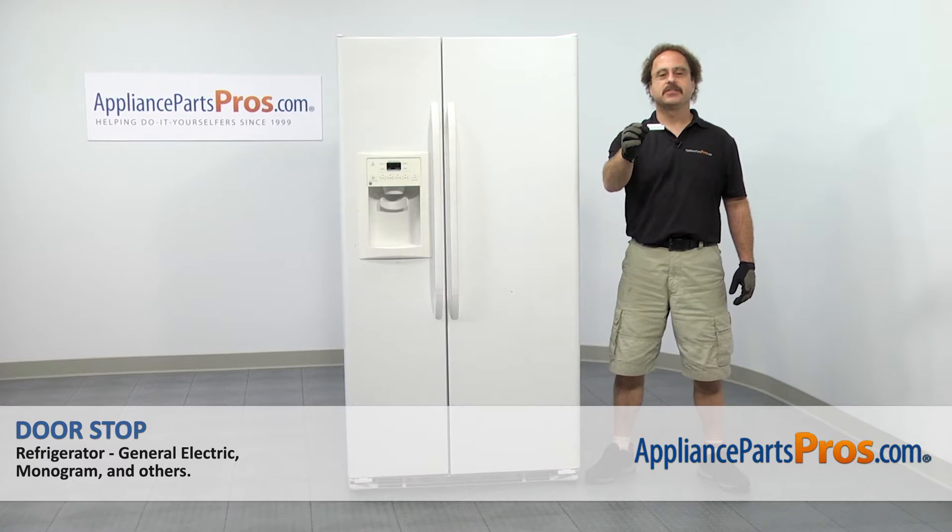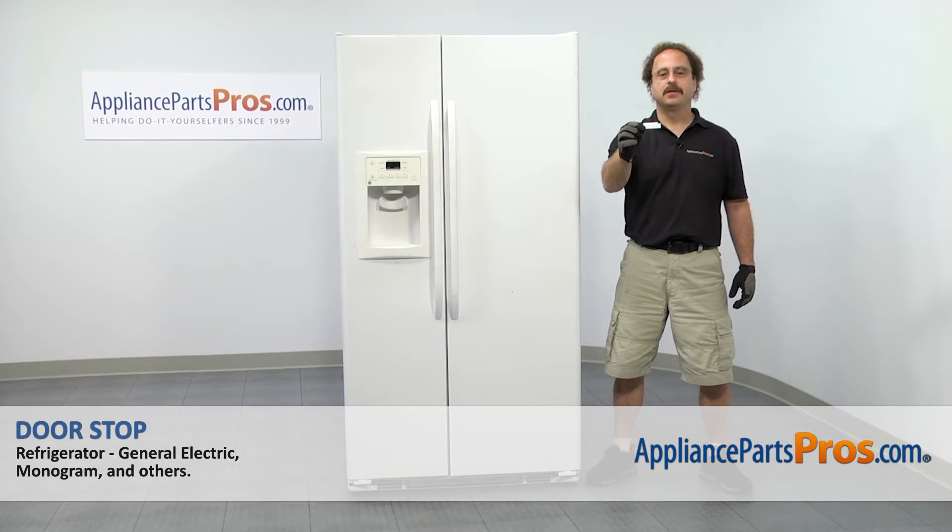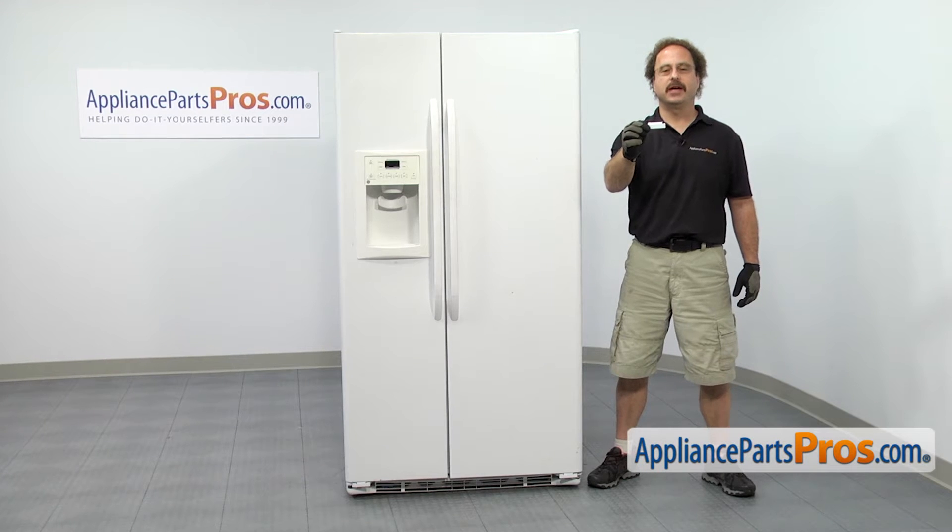In this video, we're going to show you how to change out the GE refrigerator doorstop. It's going to be a very easy repair and it should only take a few minutes to show you how to do it.